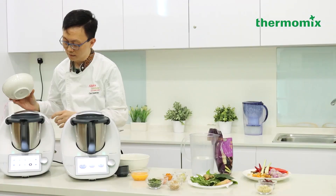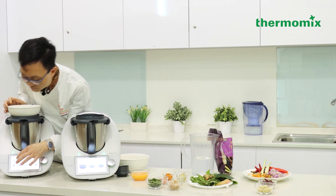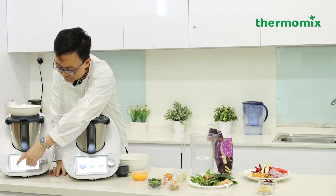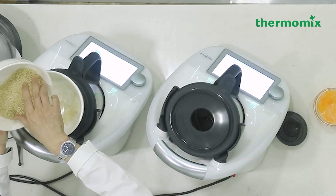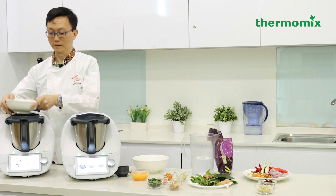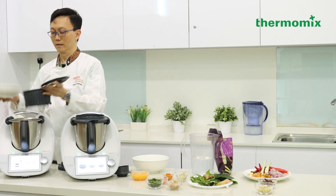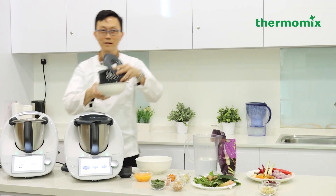Now I'm going to show you how to cook the rice using Thermomix. I'll place a bowl and set it to scale. Make sure there's no weight — tare it to zero. Zero ready. Then measure your rice — okay, so you have nearly 200 grams. We are using the simmering basket here. I'll need to wash the rice, so I just pour it in and rinse it under water.